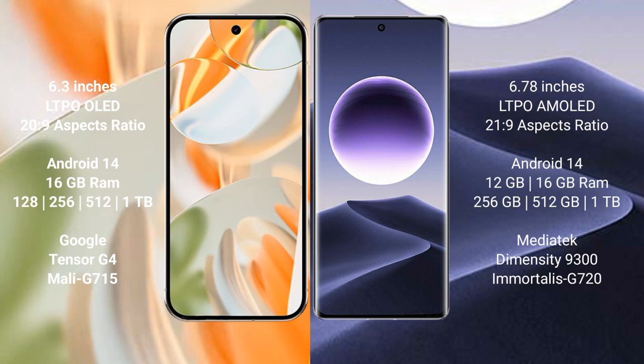Google Pixel 9 Pro runs on Android 14 operating system. OPPO Find X7 also runs on Android 14 operating system. Google Pixel 9 Pro comes with 16GB RAM, and storage options of 128GB, 256GB, 512GB, and 1TB.